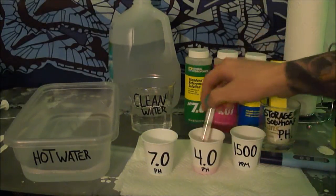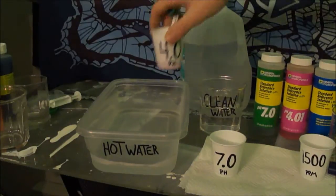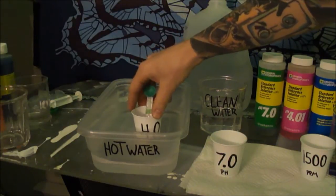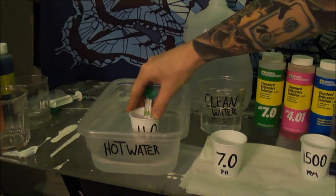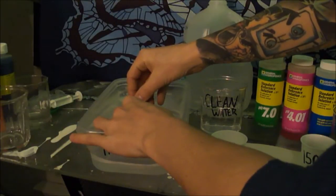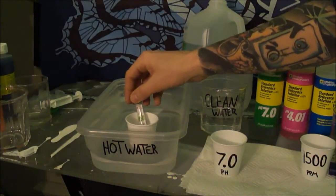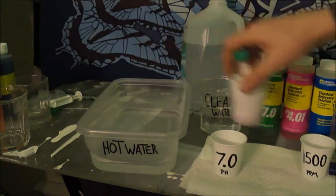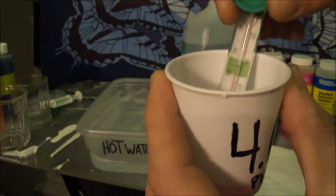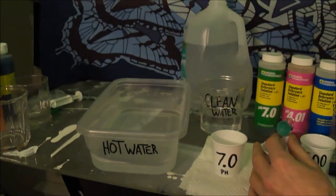You're going to take your cup and your thermometer, put it in there, and then put it in the hot water. The reason you do this is because you test these at 25 degrees Celsius, which is 77 degrees Fahrenheit. Once it's just a couple degrees away I take it out of the water because it'll keep heating up. It's about 76 degrees right now.